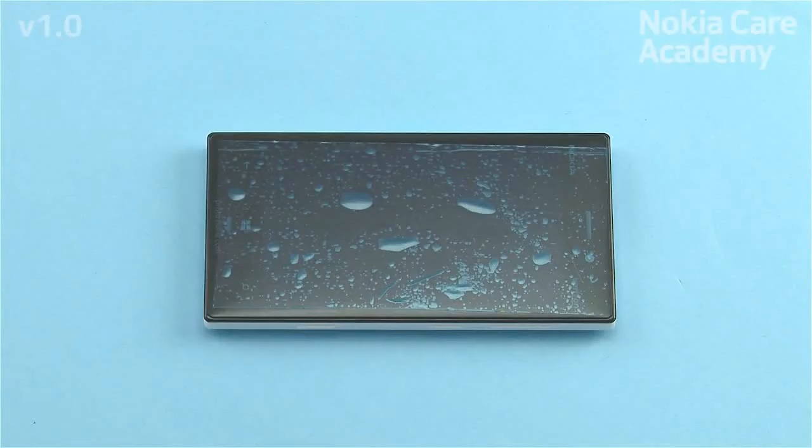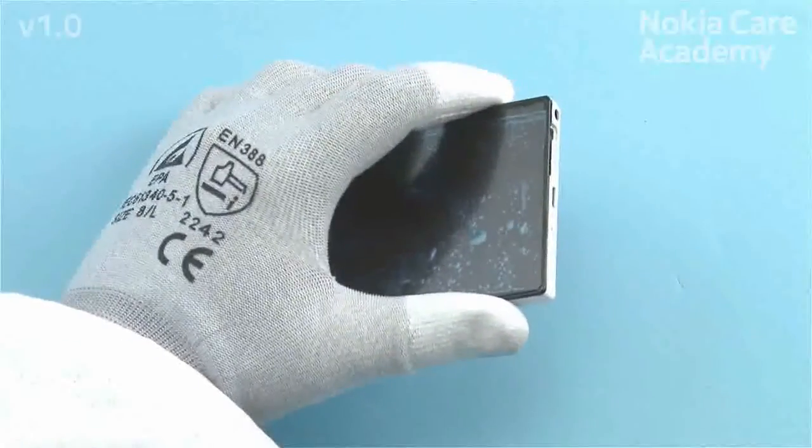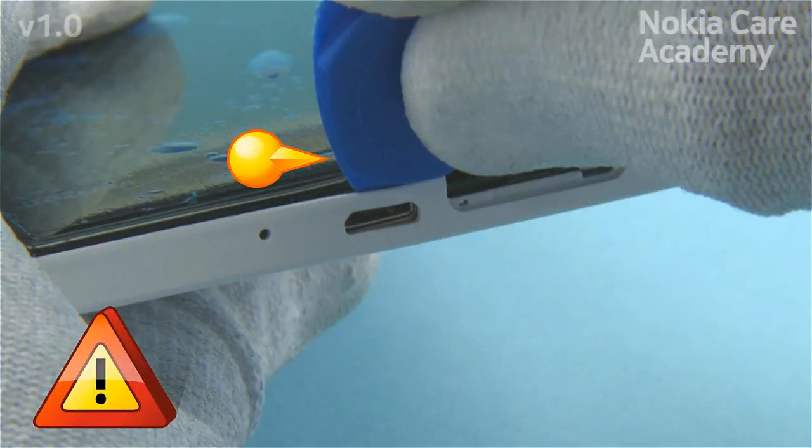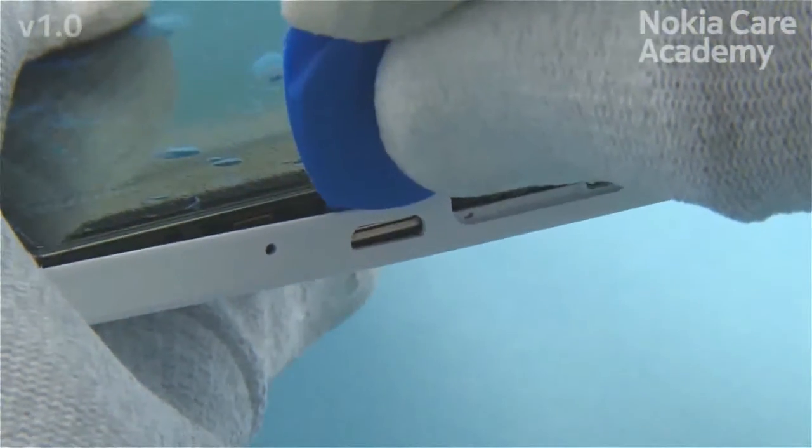Note that the A-cover removal procedure might not be as smooth as shown when disassembling a phone for the first time. Start removing the A-cover by releasing the clip by the USB connector on the top side with the SRT6. Note that the SRT6 must always be kept parallel to the gap between the A-cover and the B-cover to avoid damages to the B-cover.